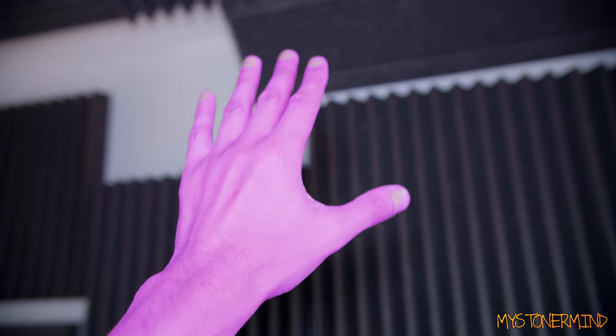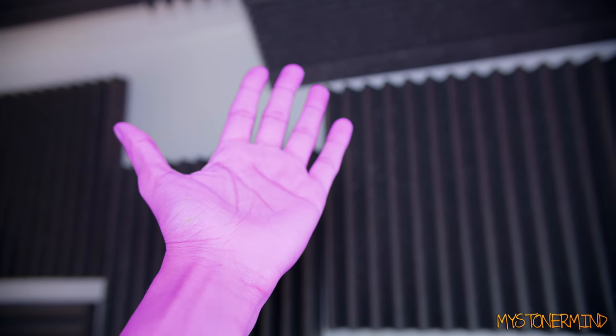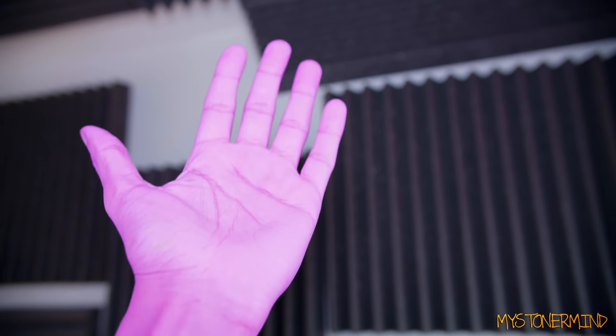Hi there, how are you doing? Are you good? Purple hand. Nice. Interesting. Thanos. Could you imagine if I snapped my fingers and everything disappeared?